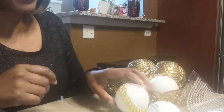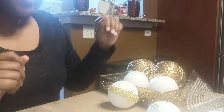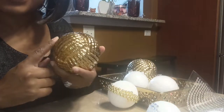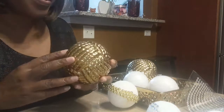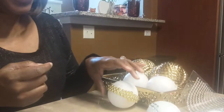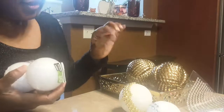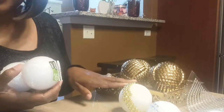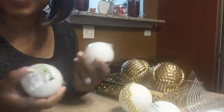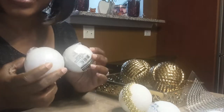Hi, welcome back to my channel. Today's DIY is going to be decorative — how to make your own decorative balls. I had purchased this one from Target and it was like $10 a piece, and that's too expensive when you can do it for $2. So I need to fill up my tray and said, why not do your own decorative balls? So this is what I'm going to show you guys today.